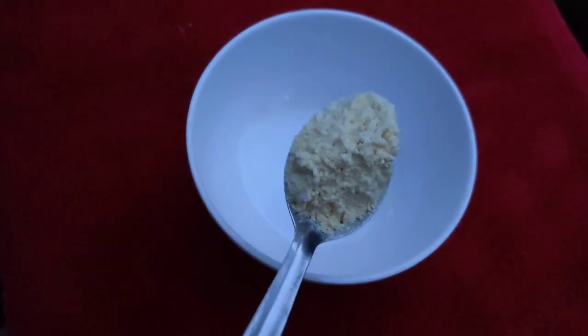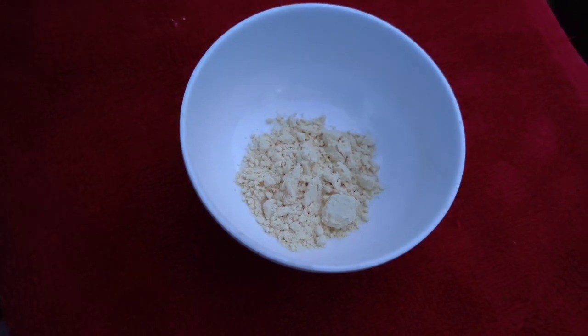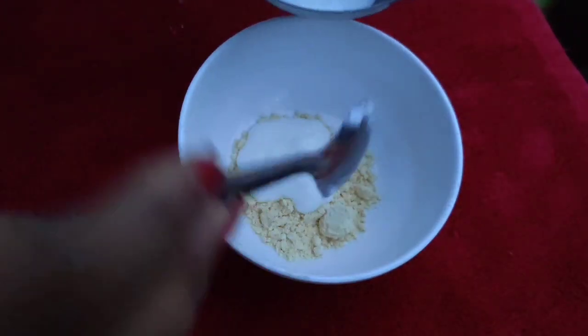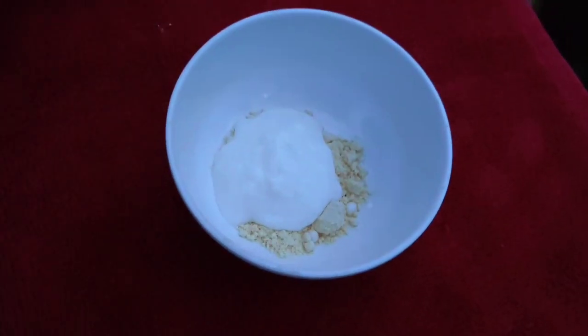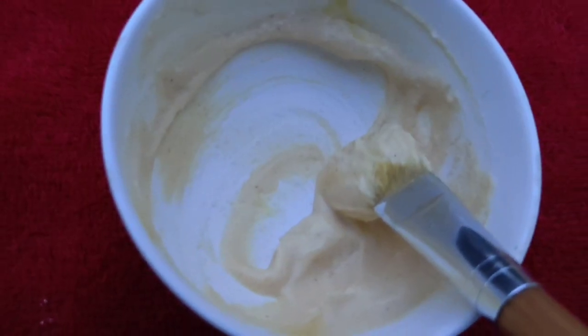Add 1 to 2 spoons of curd. Let's mix it well. Now let's talk about the benefits of the curd.